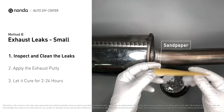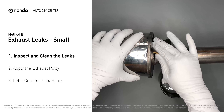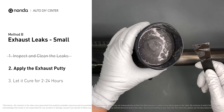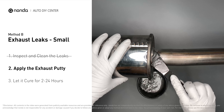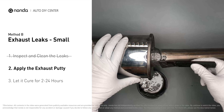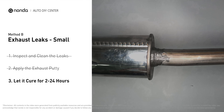First, get sandpaper and a wet wipe to clean the leaking area for better application. Stir the paste well to activate it, then apply and press the paste to seal the leaking area. After the application, don't start the engine because the positive pressure from the exhaust will blow out the paste.